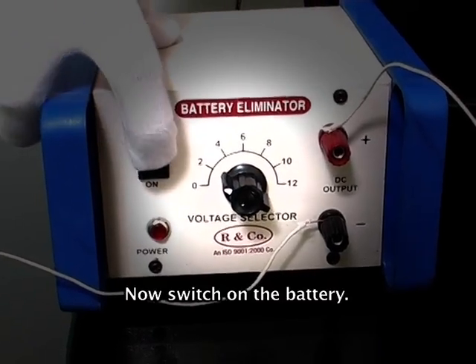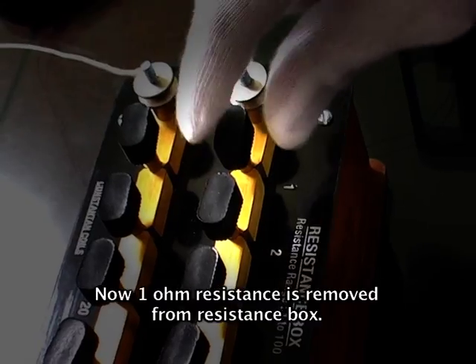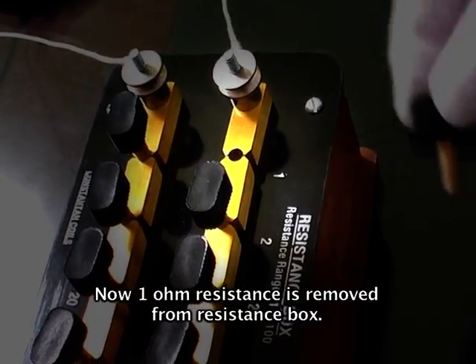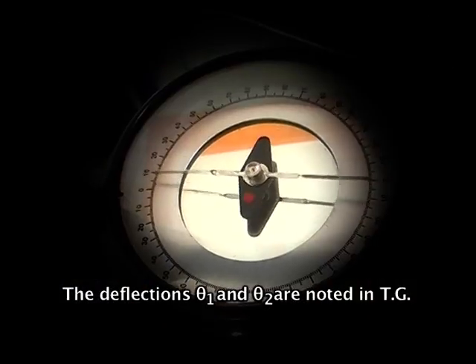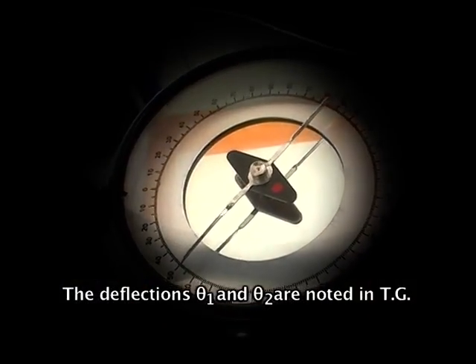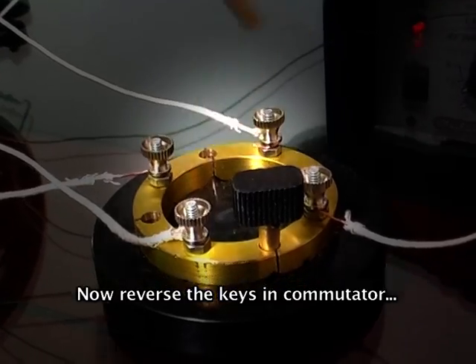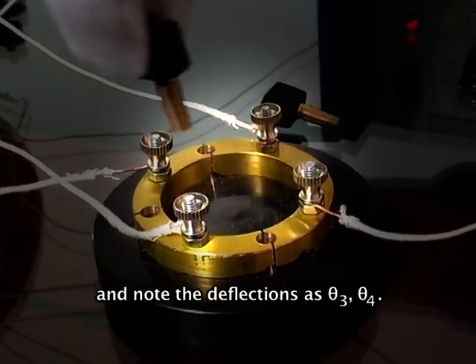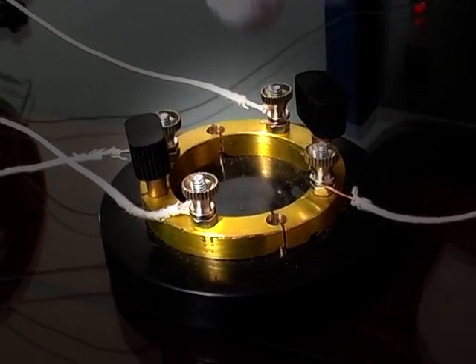Now switch on the battery. Remove one ohm resistance from the resistance box. Note the deflections theta one and theta two in the tangent galvanometer. Now reverse the keys in the commutator and note the deflections as theta three and theta four.